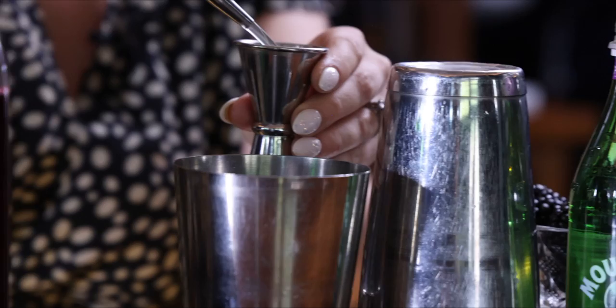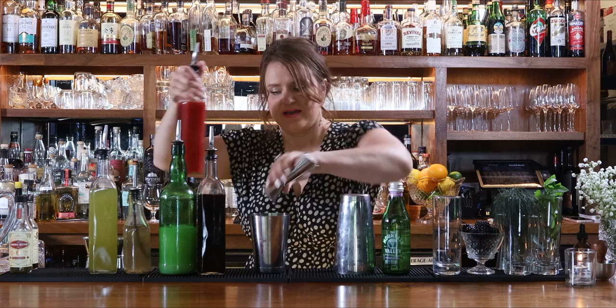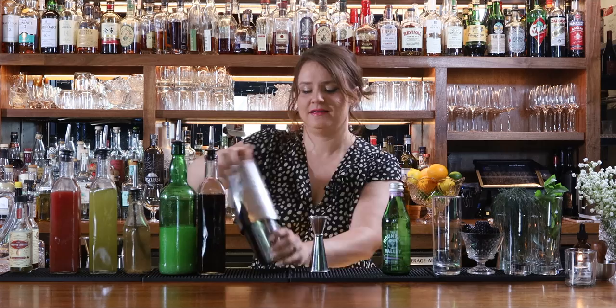Pairing with the antioxidant properties of the spring water, we're also going to add some antioxidant properties of the tea and then some fresh watermelon juice — one ounce of that. After all these ingredients are added to our shaking tin, I'm going to add ice and shake it, and then we're going to drink it.